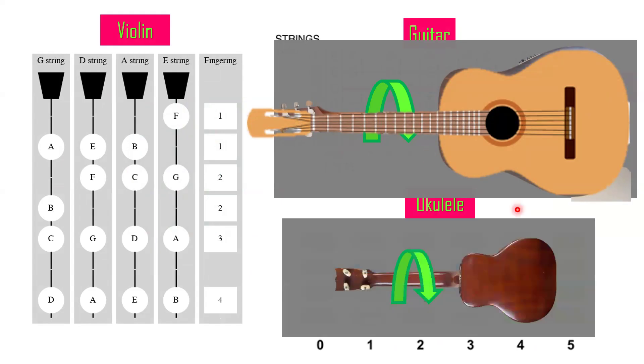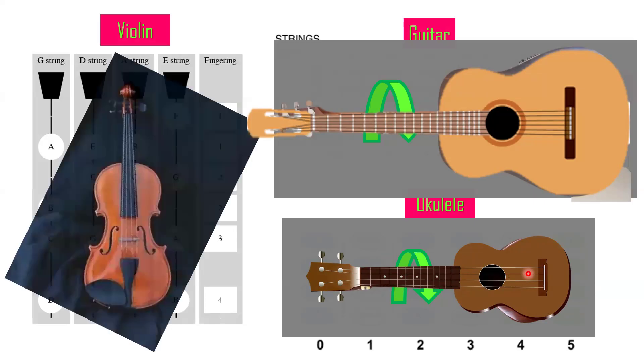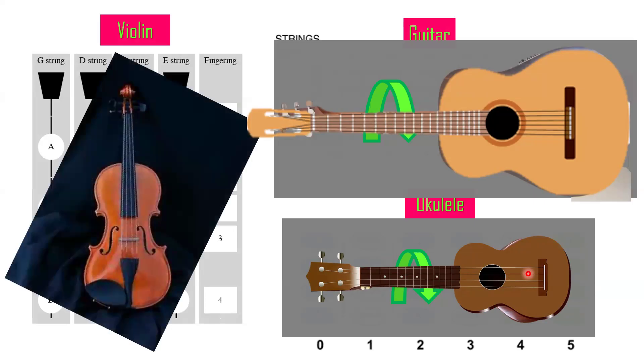Same thing goes with the ukulele: face it backward and then turn it upside down toward you so the thick strings go on the lower part and the thin strings on the higher part. That way you can follow along with those who have their instruments. For violin, just use an upright position and you'll be able to follow the letters I'll discuss.